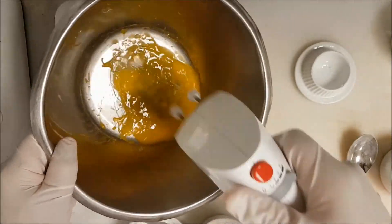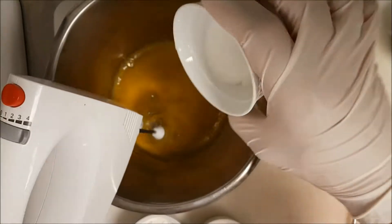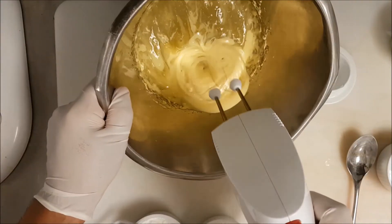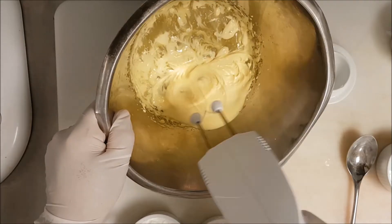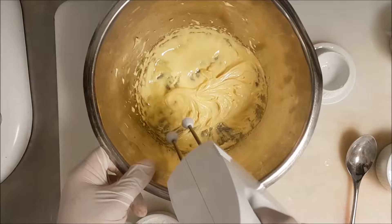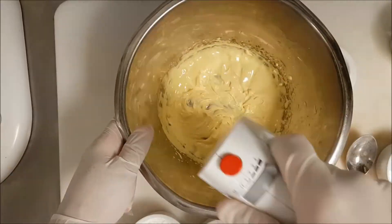We start with the egg yolk — and you will know why we start with the egg yolk and don't start with the meringue. We slowly add 20 grams of sugar and mix well until it becomes a nice stiff sabayon. It takes almost four or five minutes. If you are scaling this up ten times, you can use a KitchenAid or a big mixer.